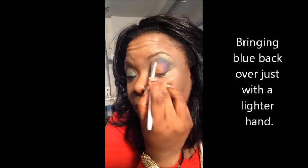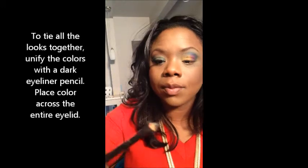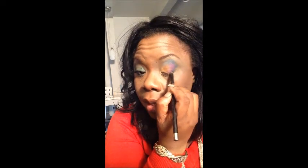Just fill in any spots that need a little attention. I'm going to make sure the color is in. Now to tie all of that together, I'm going to use my eyeliner.